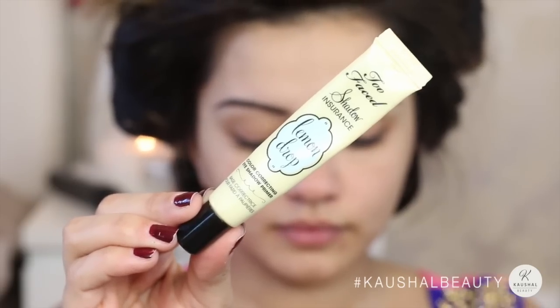Now it's time for the makeup. My eyebrows are already filled in and the tutorial will be linked in the info box. First I started off by priming my eyelids with the Too Faced Shadow Insurance in lemon drop — I like this because it brightens and neutralizes my eyelids.